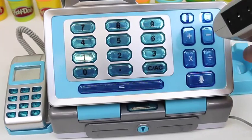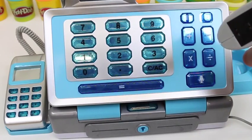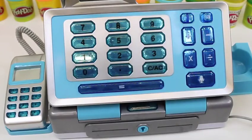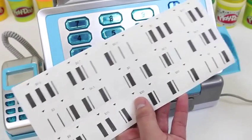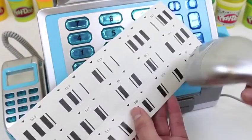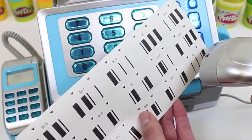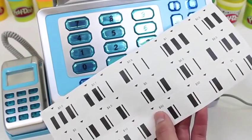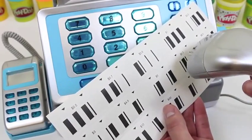Here's a barcode scanner. What's really cool about this set is that you get some barcodes to scan! Let's try scanning it! Whoa! That's so cool! 3 dollar! 3 dollar! 2 dollar! And 50 cents!